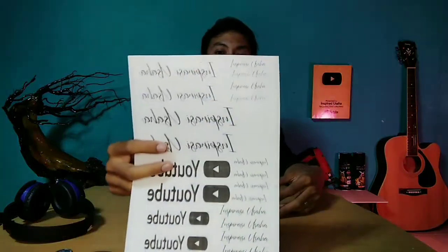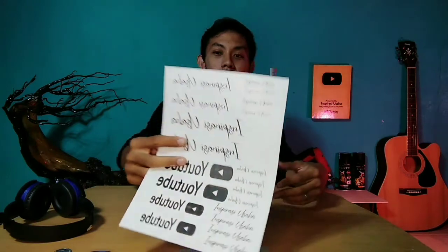Bahan utama yang dibutuhkan: yang pertama adalah kertas fotokopi. Ingat ya teman-teman, disini kertasnya kita fotokopi, bukan di-print. Karena ketika kita fotokopi, mesinnya menggunakan tinta serbuk yang tidak akan luntur jika terkena air. Untuk bahan yang kedua adalah plastik biasa — disini saya menggunakan plastik mika.